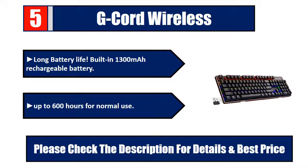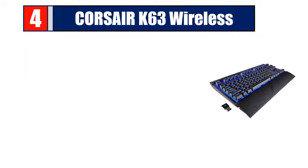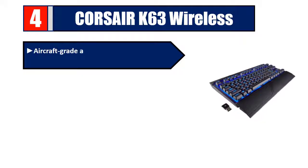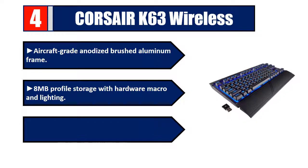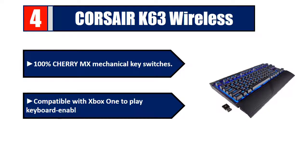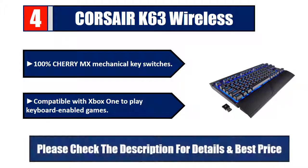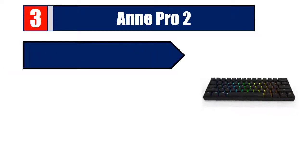Number four: Corsair K63 Wireless — aircraft-grade anodized brushed aluminum frame, 8 megabytes profile storage with hardware macro and lighting. Per-key dynamic multicolor RGB backlighting. 100% Cherry MX mechanical key switches, compatible with Xbox One to play keyboard-enabled games. Please check the description for details and best price.